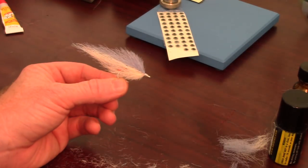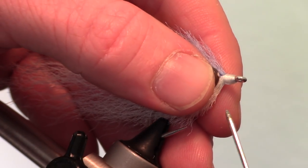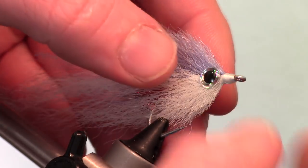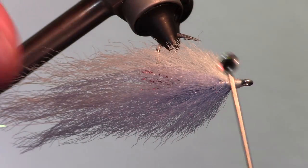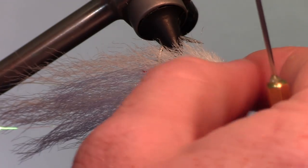Once you trim your fly to the correct size and shape you can start adding the eyes. I like adding a drop of Zap-A-Gap to my bodkin then using the bodkin to place the eye on the fly. This dries a bit slower than super glue and allows you to move the fly around for a few seconds to get them into the correct place.